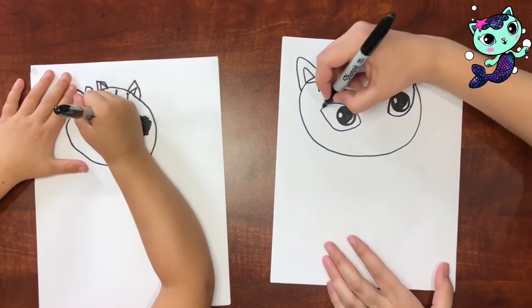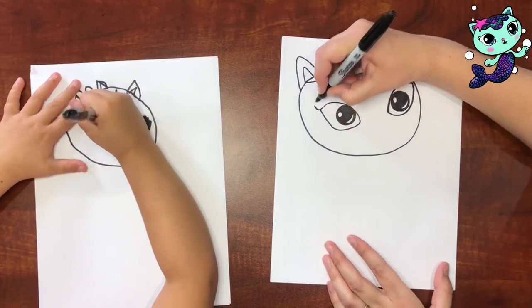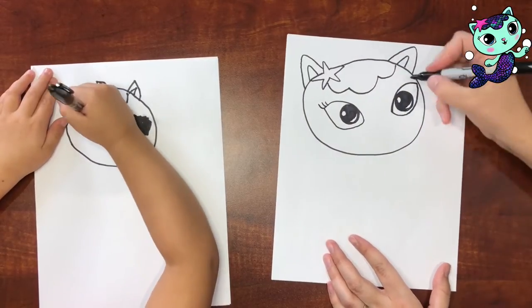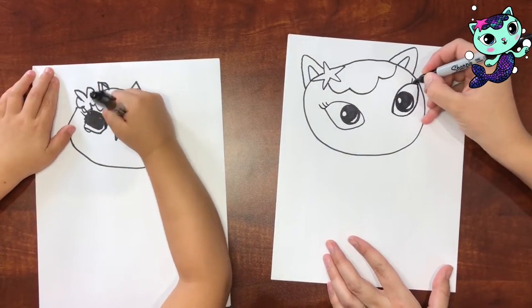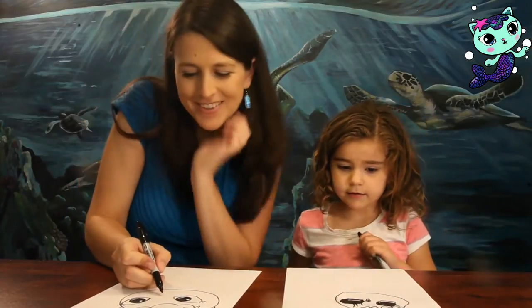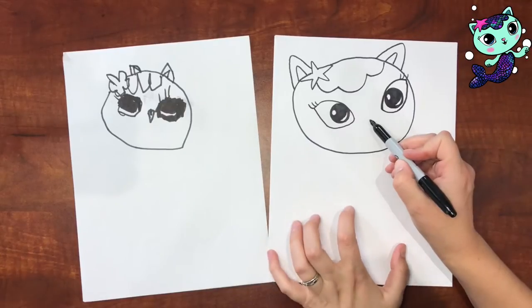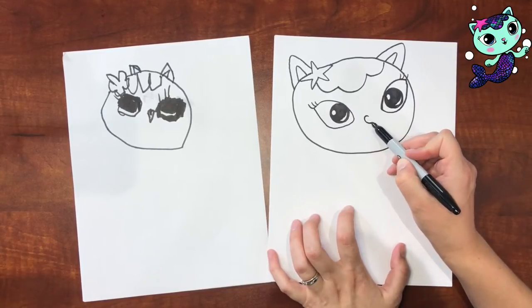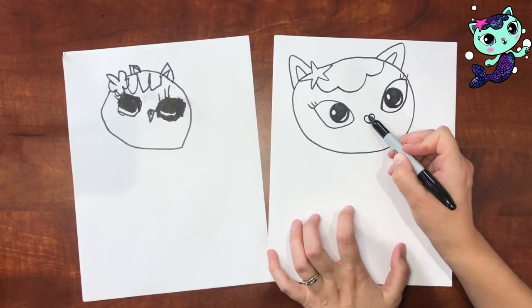Should we do eyelashes? So we've got one, two, three on that eye, and then three up here — one, two, three. Cute. And then her heart-shaped nose: is your hand getting tired? Just relax it for a second. Her heart-shaped nose is right up here in between her eyes, with a rounded bottom and a heart-shaped top.